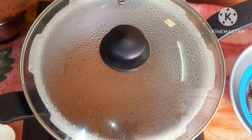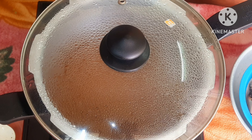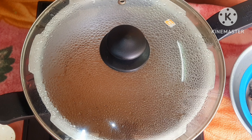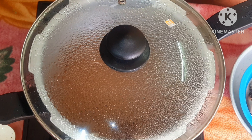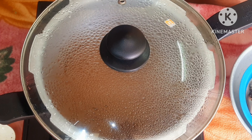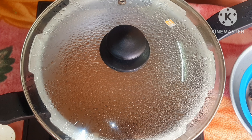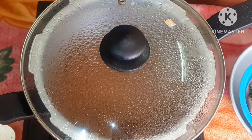I am going to put it in this masala. At this time, I am going to put it in for 4 minutes, a little bit.